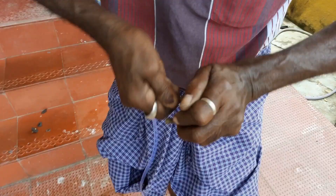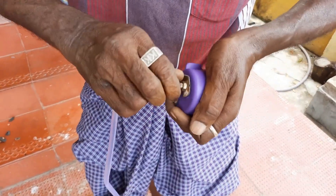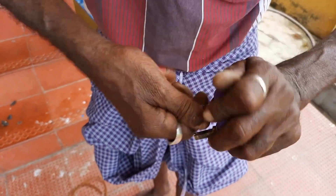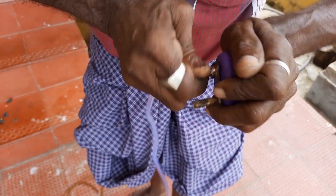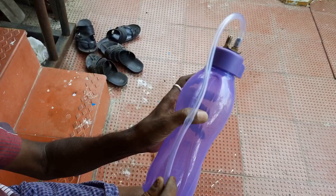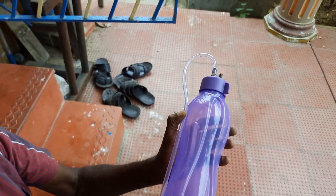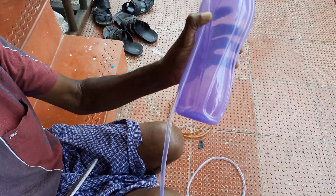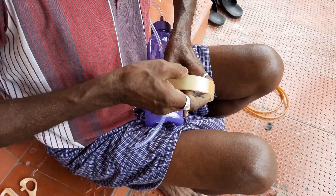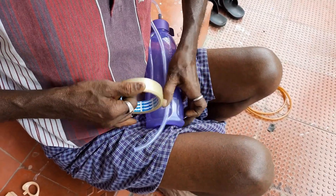Let's put the tube in the mouth and insert the tube. Let's try to make a tube. Let's clean the tube. This is a free flow of petrol.